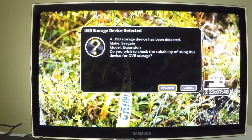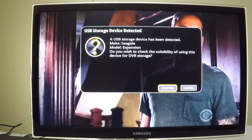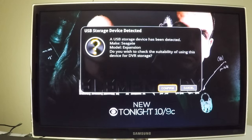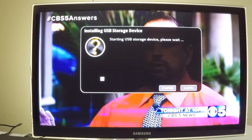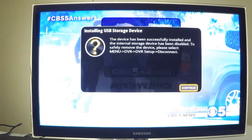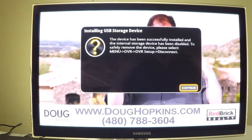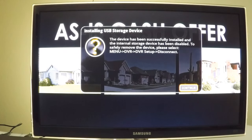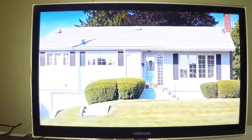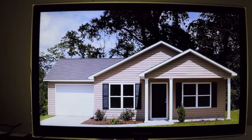Shortly after the hard drive is connected, a pop-up window will appear indicating the DVR Plus has detected a USB storage device. It will ask if you wish to install it as the default DVR storage device — click OK to confirm. Once successfully installed, you'll see a confirmation message. From this point forward, the external hard drive will store all recorded content, allowing you to pause and rewind live TV, record two programs simultaneously, and store significantly more hours of HD programming.